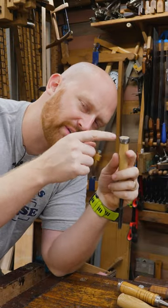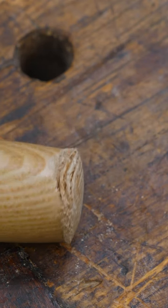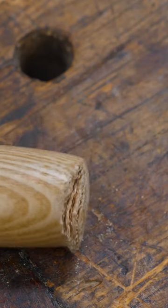They also put collars on theirs to protect the end of it. The English tradition changed over time — sometimes they use metal, sometimes they use wood, and sometimes they use them with and without collars. But you've got to be careful because this could happen to your wooden chisels.